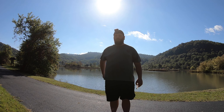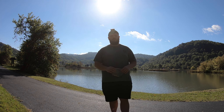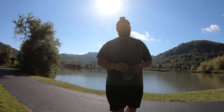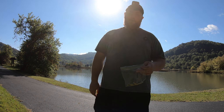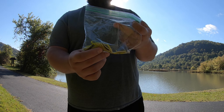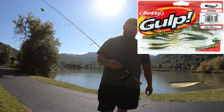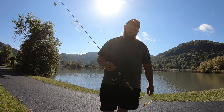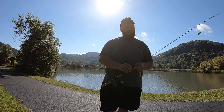Hey guys, and welcome to another episode of Fishing with Big Feet. Back out here to the old stomping grounds, Saltville Ponds, and we're going to be doing some ultralight pan fishing. We're going to be throwing gulp minnows on our ultralight rod. This is the Sougayilang fishing rod — I did a review on this a couple videos back.